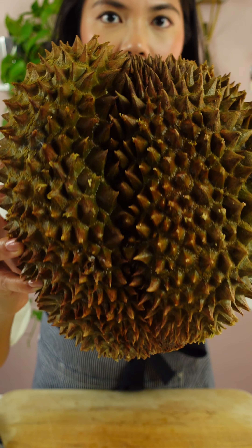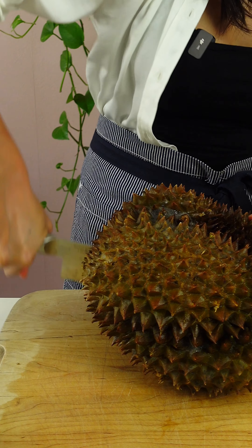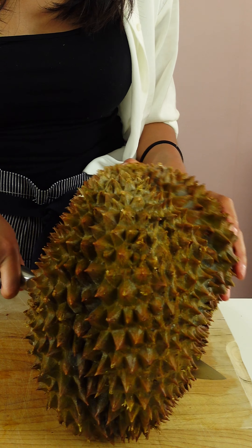So typically I try to look for a crack in the fruit somewhere, but this one doesn't have any, so I'm just gonna use the knife and slice through it. Whoa — you can definitely smell it now.